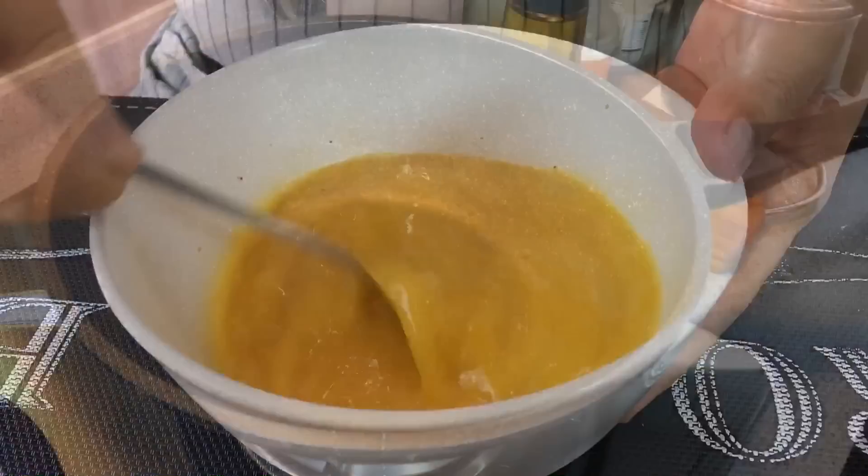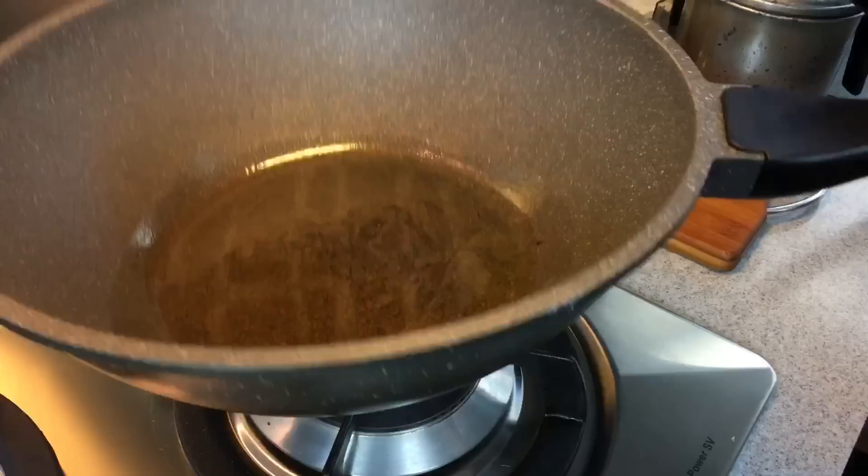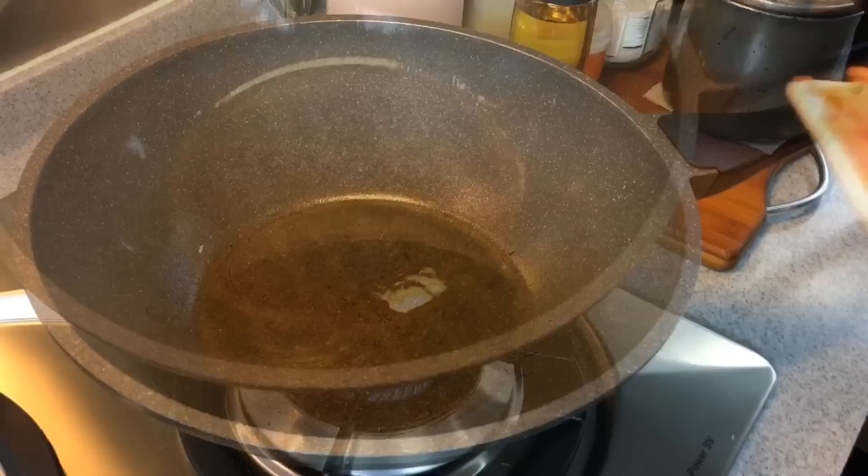After this is done we are going to fry the omelette. Heat up a pan and add in a suitable amount of oil. Swirl the oil around and make sure that it coats the pan.